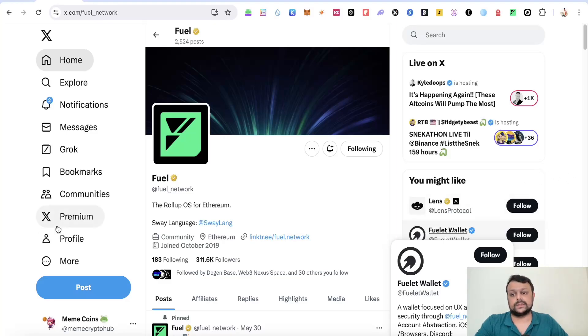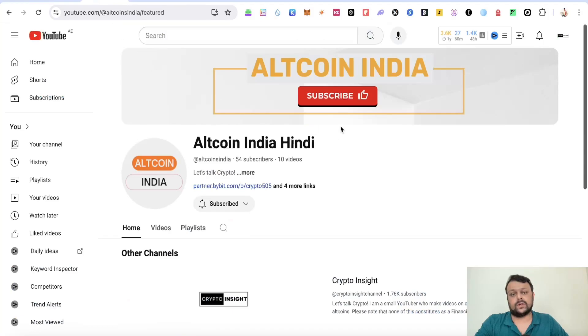Before we move on to Fuel Network airdrop farming, I have one alternative channel which is in Hindi language. So if you want crypto content in Hindi language, you can go ahead and subscribe to that channel.